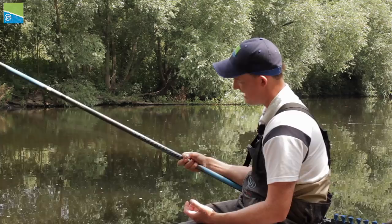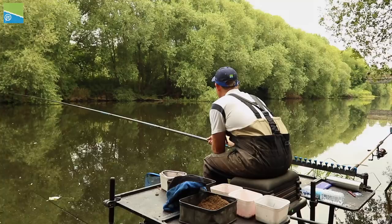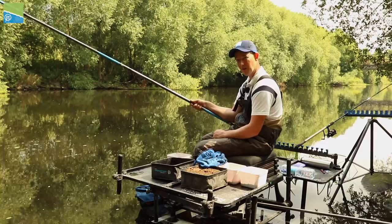The nice thing about this whip is it's really slim. It's very strong but it's slim, which means I can swing the rig out into position really easily. I've got perfect control of the float. I only need one hand - I just have the whip underneath my arm here like I'd hold a rod, and it gives me plenty of stability for controlling that whip through the peg. It's a really nice one-piece.